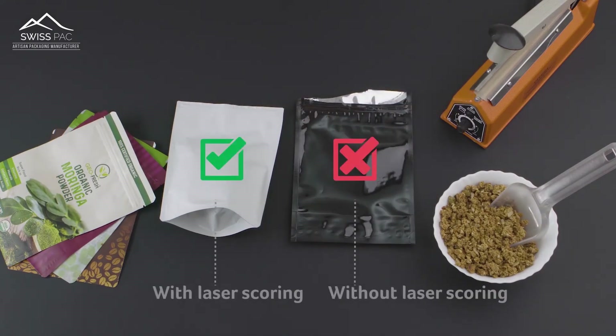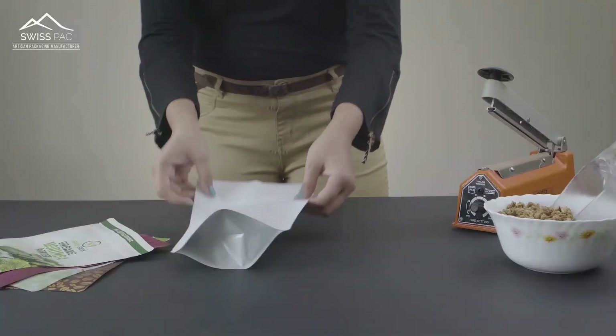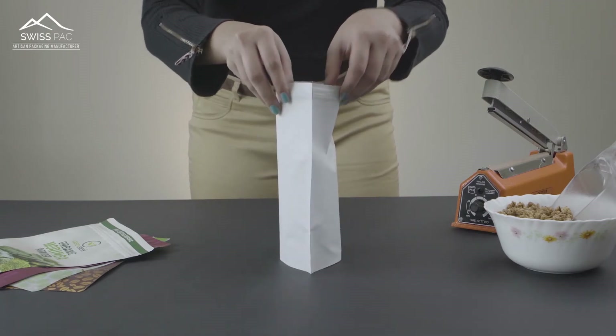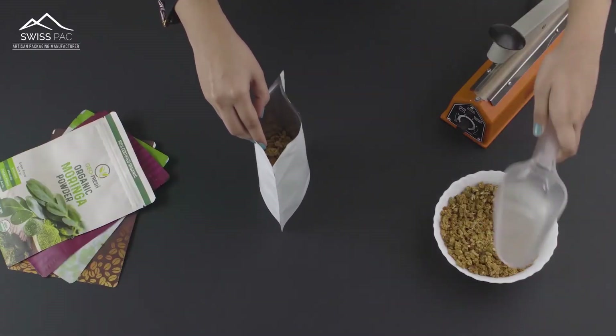A resealable zipper creates an airtight barrier, which helps to keep the product fresh even after opening the pouch.